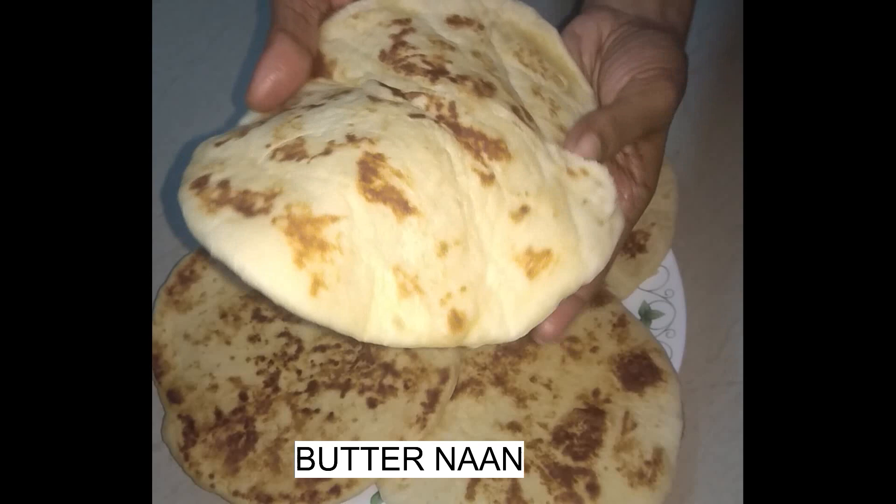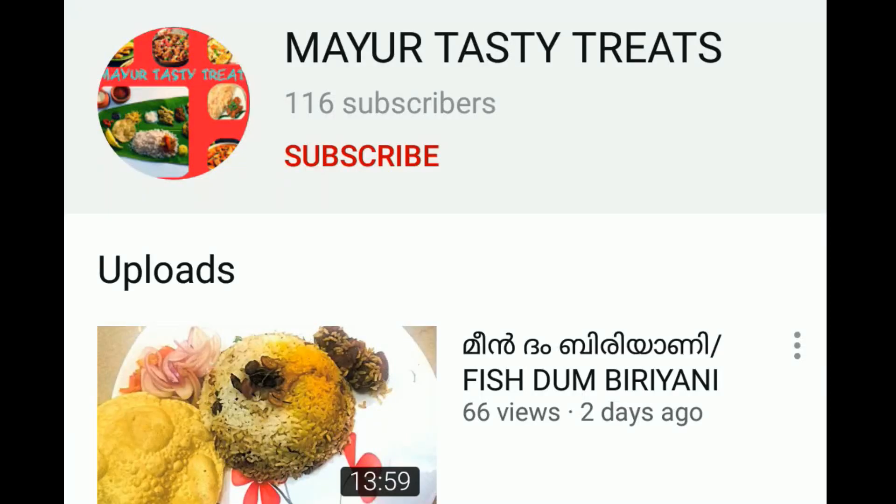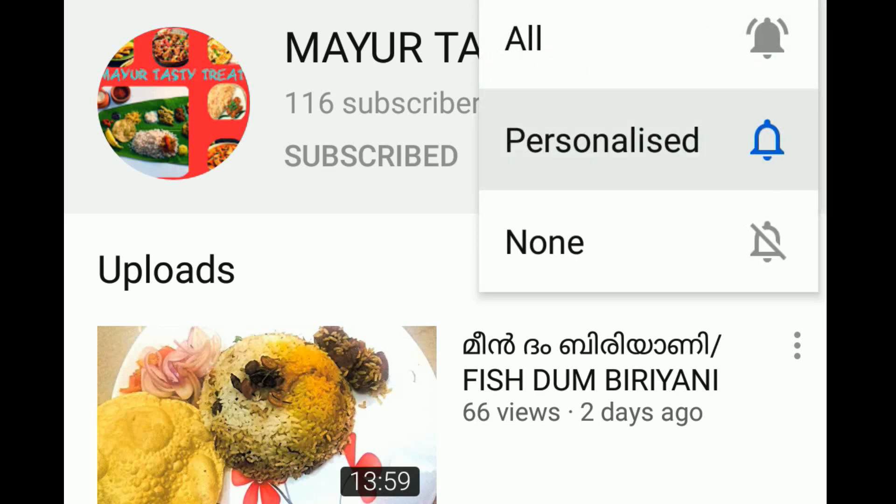Now I am going to prepare this recipe. Please subscribe to my channel and press the bell icon.